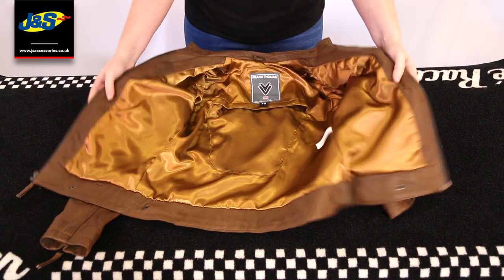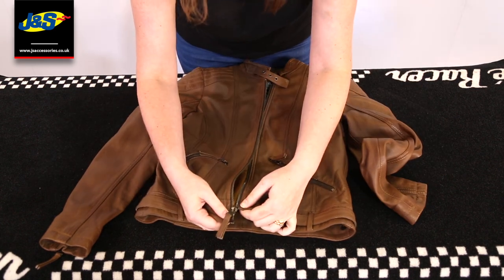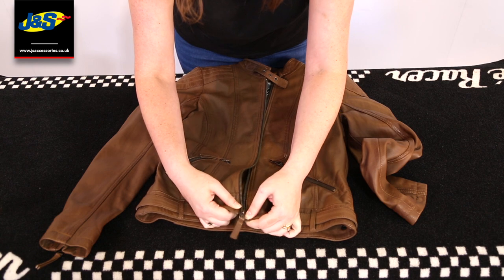And that is the Frank Thomas Alex Ladies Leather Jacket, available in our 30 stores nationwide and online.